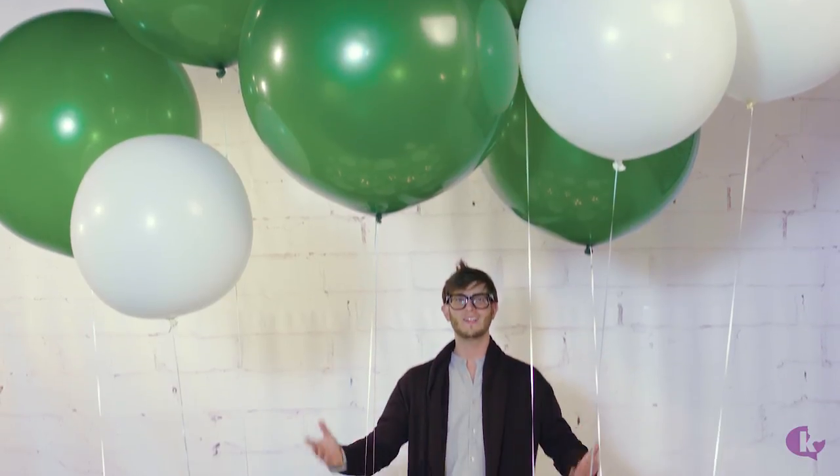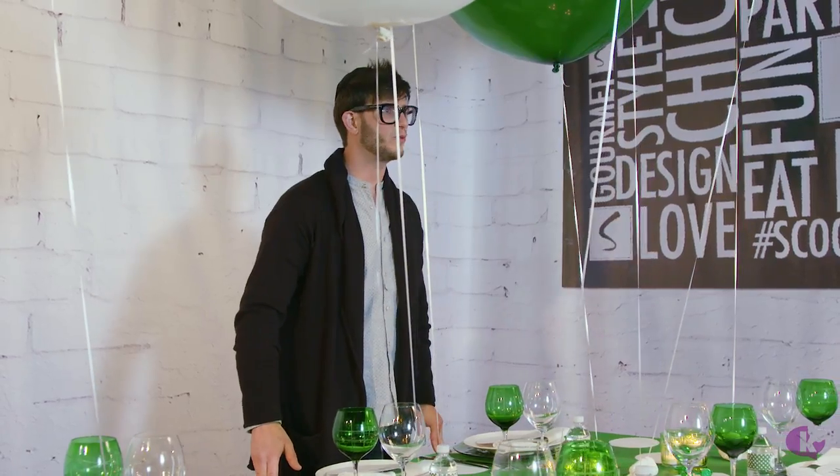Isn't this a fun festive table? Let me show you how simple it is to create this in your own home.